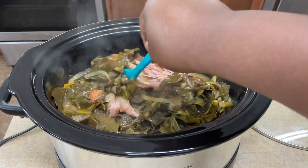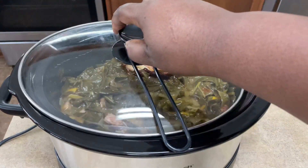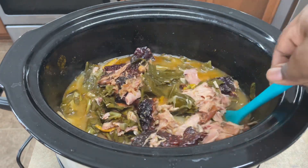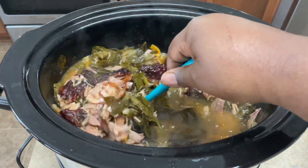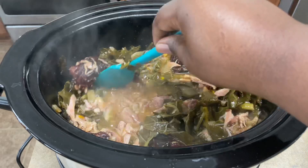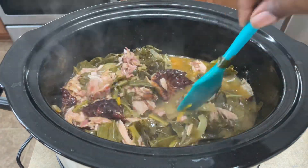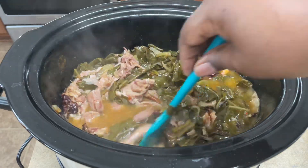The turkey is still not all the way tender yet, so I'm going to let it keep going for another hour. After another hour I took the meat off the turkey and this is what it looks like — it is delicious. I've made collard greens a few times, but this right here I don't know what I did extra, but it's probably the Spicy Girl.